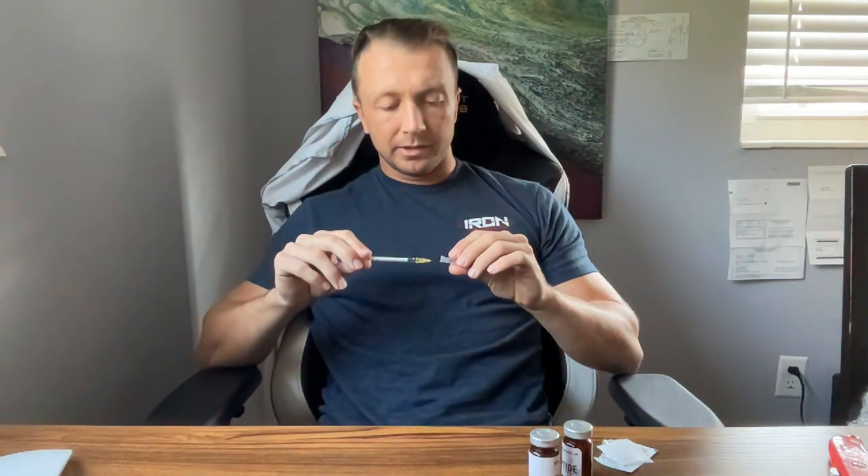I'm going to recap my needles. You can dispose of these in any empty gallon water container — like a Publix gallon container. Just throw them in there, fill it up when it's done, and dispose of that in the regular trash. Really nothing to it. One use only — obviously this goes in the trash. Put your peptides back in the fridge and you are good to go.